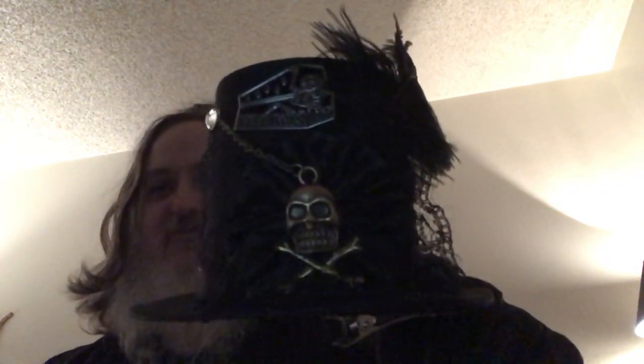Hello folks, today we're discussing gothic miniature hats. Here's a gothic miniature hat I just got recently. I'll bring it out a little bit more. Most of the skull and the nice gothic look, the feathers.